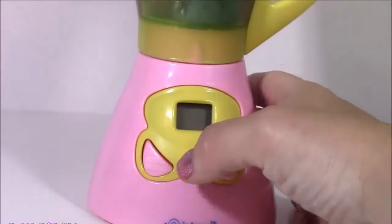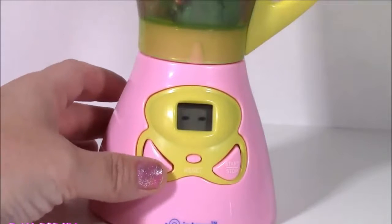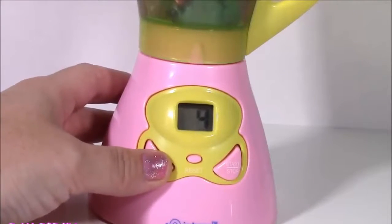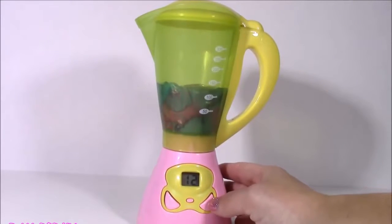Pretty sure you know the drill by now. We're going to plop this into our blender. Close it. Set it - and since last time we set it for 12 and that turned out with a great surprise, let's set it for 12 again. Here goes something. I'm going to start it and see what comes out.